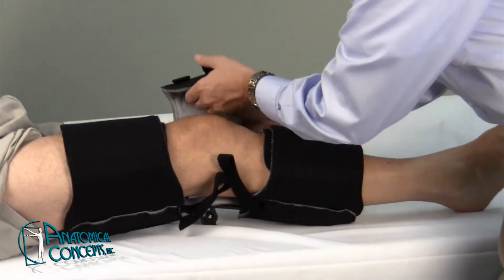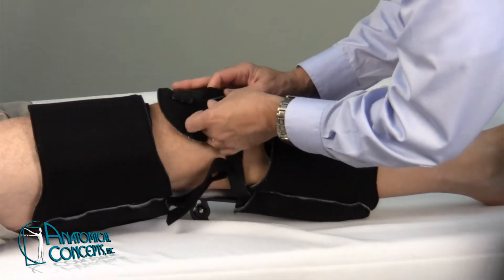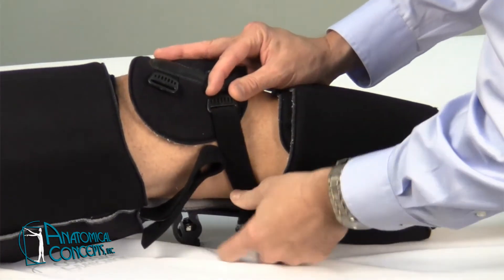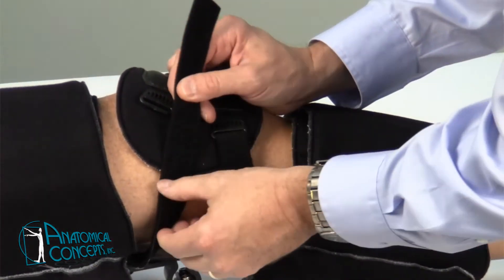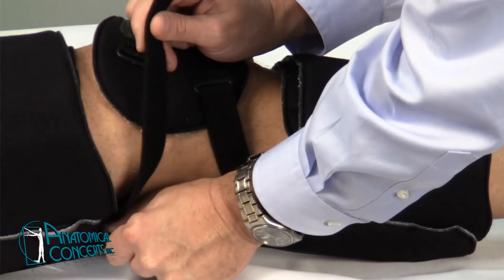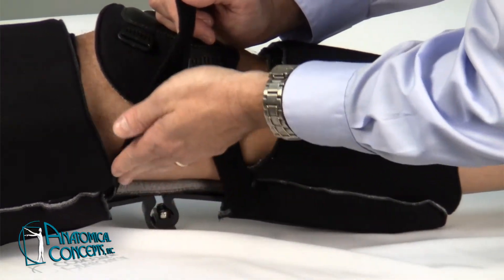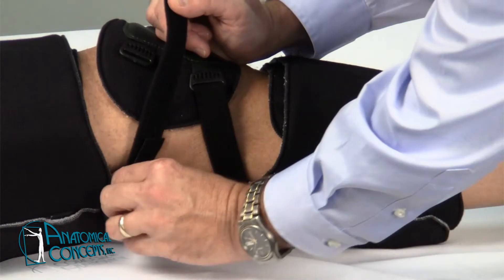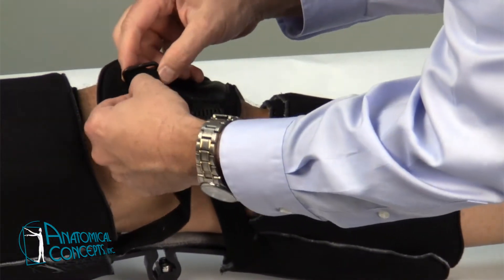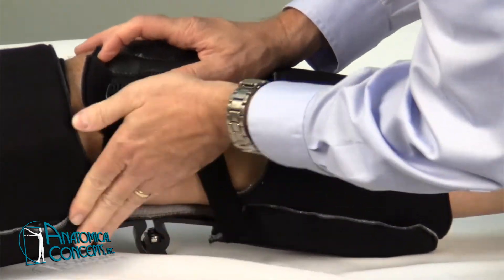Then go ahead and fasten up the knee pad. Typically you'll start with the bottom strap first through that buckle on the knee pad and fasten that up to the Velcro. You can also change the length of the strap — we've already cut these down, but if you need to vary the length, you can slide it through a slot posteriorly, move the strap length, and reposition it. Then go ahead and fasten the upper strap on the knee cap.